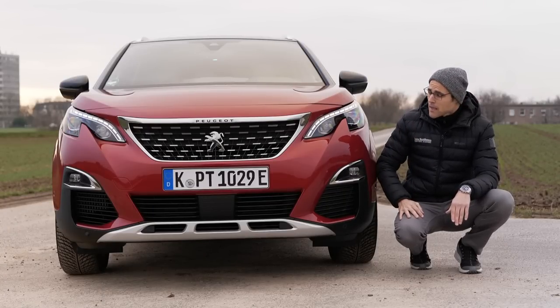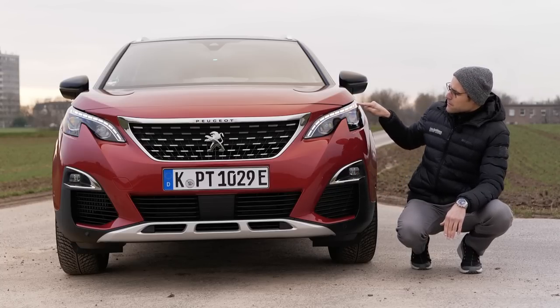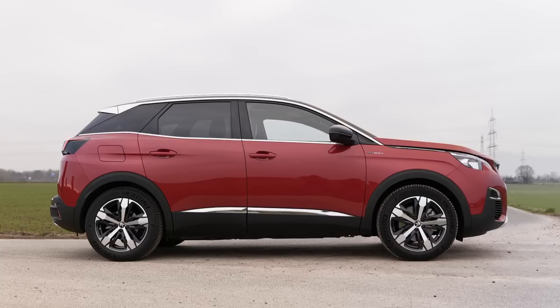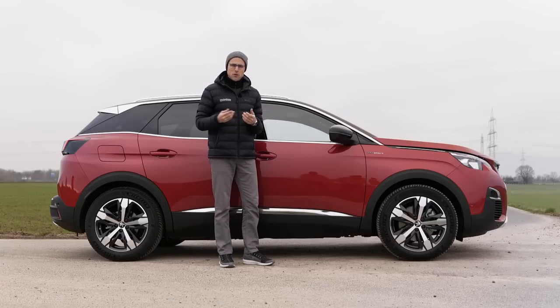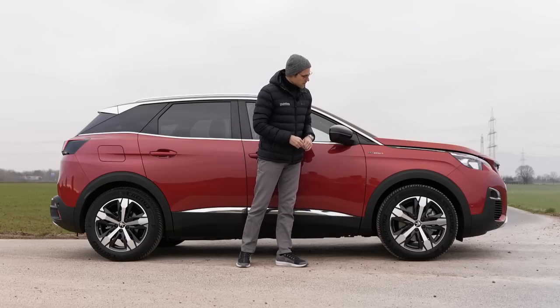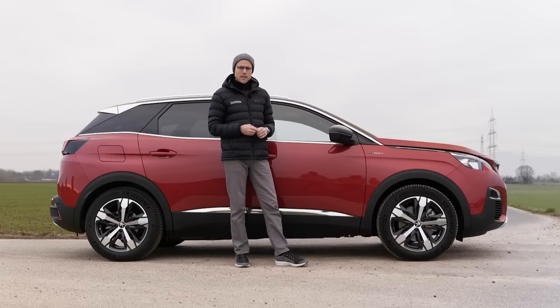The full LED headlamps also come in this GT package, along with a very interesting daytime running light structure — a quite likeable car, not too aggressive in the front but definitely very modern. At 4.45 m — 14 foot 6 or 175 inches — that's the length of the Peugeot 3008. The hybrid version is hard to distinguish from the normal one; the only difference is the Hybrid 4 badge. Usually with the GT trim you also get 19-inch wheels.